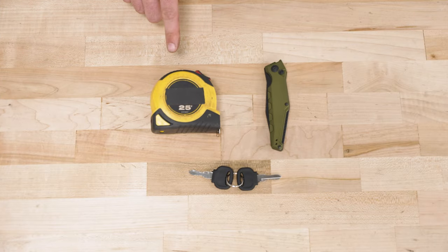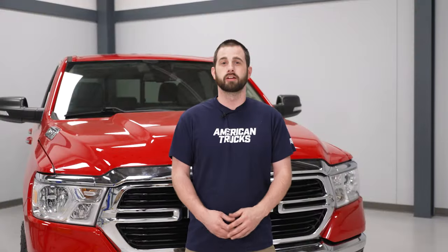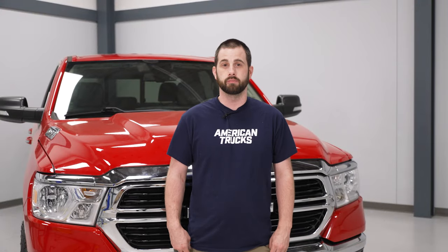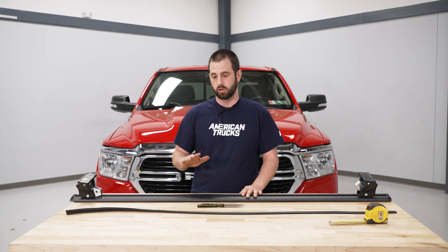For this install, you'll need a tape measure, a cutting tool, and the supplied keys. Today we're going to be installing some roof racks on our Ram, so let's get started. Before we go to the vehicle, we're going to get our rail ready.